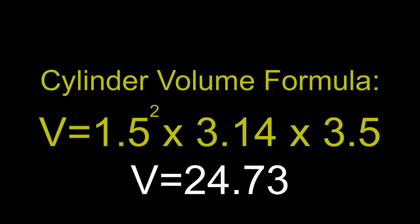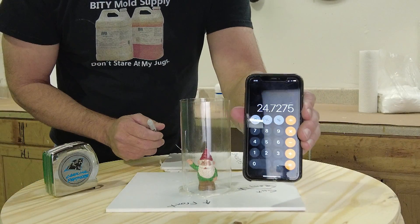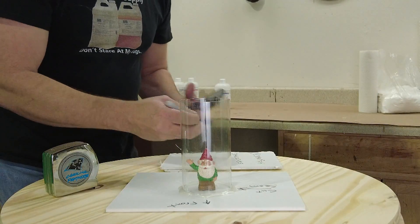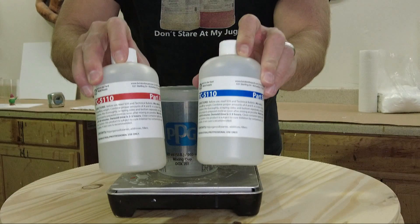It's important not to measure right up to the figurine's top — go at least a half inch or more over to ensure the mold closes and seals well. Plugging in those numbers: 1.5² × 3.14 × 3.5 gives us a volume of 24.73 cubic inches. The 51 tin silicone is about 25 cubic inches per pound, so we need to mix up right around one pound of silicone to create this mold.